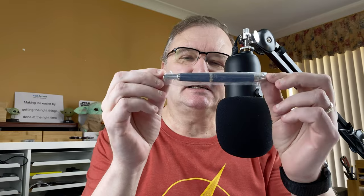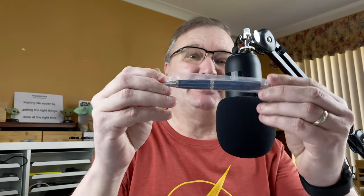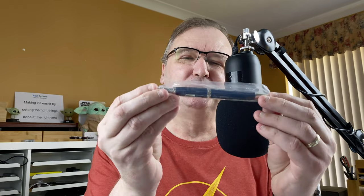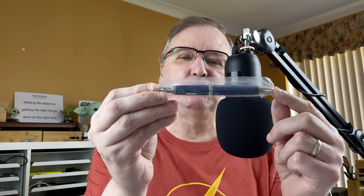I recently received this pen in the post. It came in an envelope, but I took it out of the envelope. This is the Moonman or Mahjong A1. Join me down on the mat — we'll take a look at this pen, look at some ink I'm going to put in it, I'll do a writing sample, then I'll give you my first impressions of the Mahjong A1.